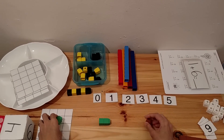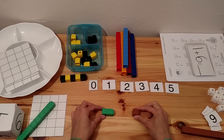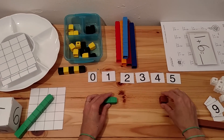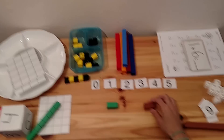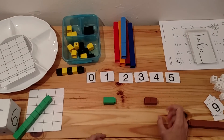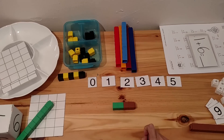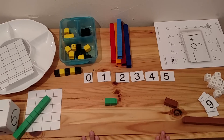Then add one more. Two plus one — let's put it together and count: one, two, three. Two plus one is three. You keep giving different problems so the child understands addition. For example, two plus two — let's put it all together and count: one, two, three, four. Two plus two is four. You go on and on giving different problems so they understand the concept of addition.